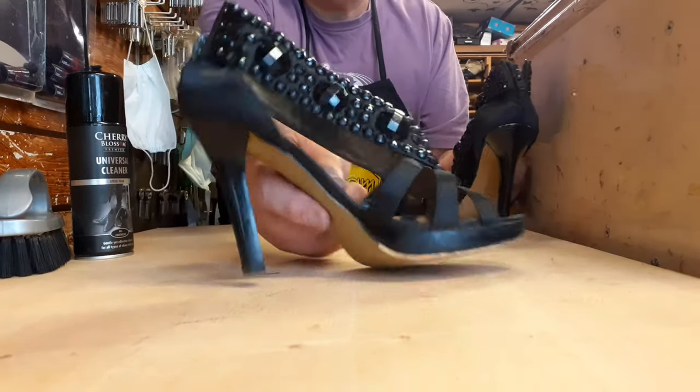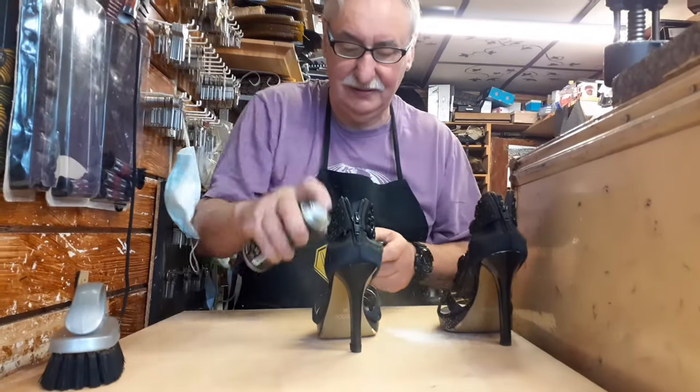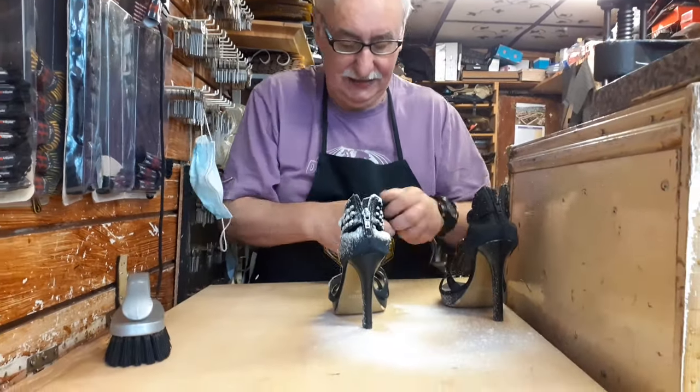All that remains now is to give them a little bit of a shampoo and a shine for the customer.